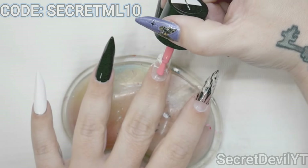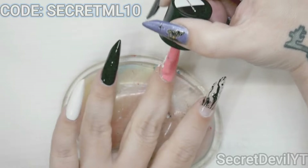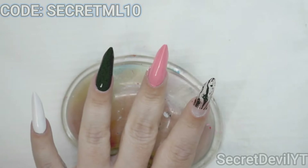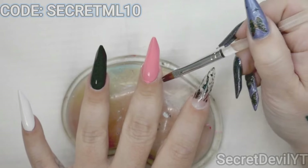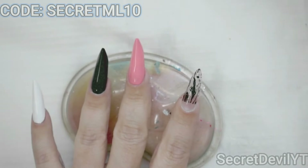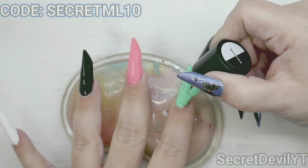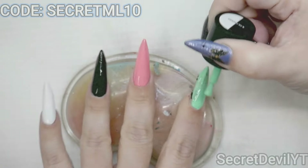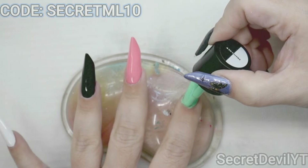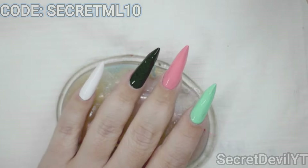Now for the pink one. This one seems to be a little bit more sheer actually and I am making a mess with it. Definitely have to do some cleanup work on this one — look at my cuticles, all kinds of flooded. You can kind of see that white through there but it's all right because we are going to do two coats. Then let's get this green one on, and then we will go back and do our second coats. I am really bad at painting in the lines — let me know in the comments if you are also horrible at painting in the lines.